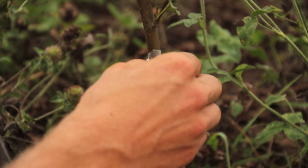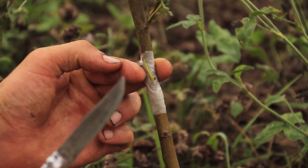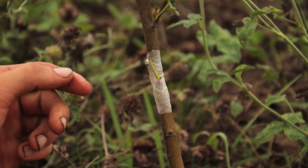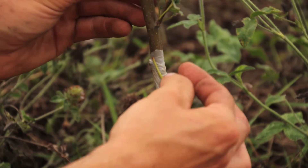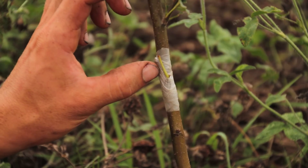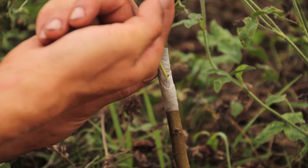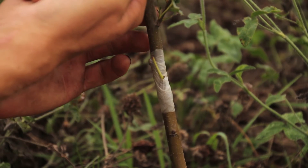As that starts to grow, you want to clip off the rest of this rootstock. Some people will clip off these growths and leave a little section, so that as the shoot comes up you have something to tie it to to keep it going straight.